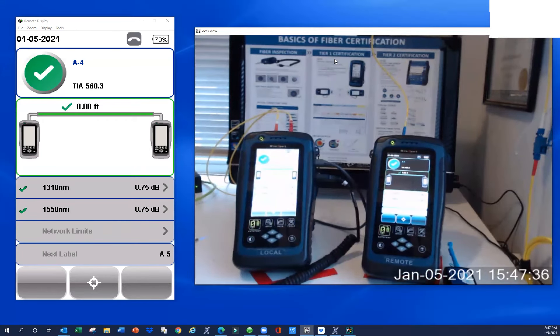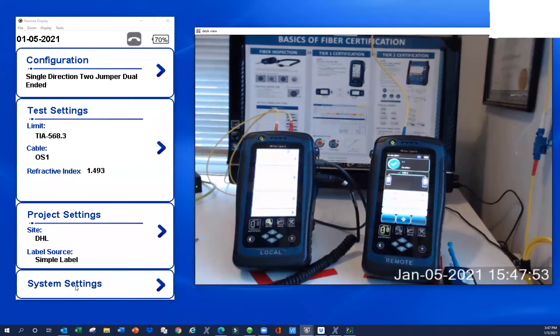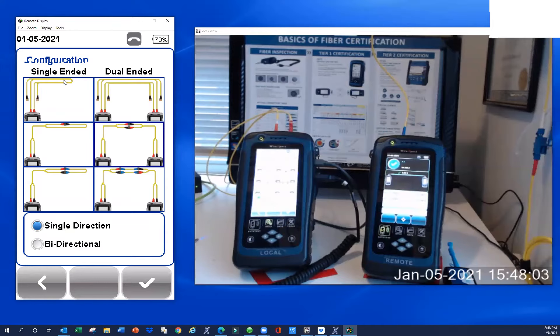So let's talk about the configuration for a two-jumper set reference. This cable here is connected to my desktop so I can display the local unit on screen to make it easier to see. I can actually drive this screen from my keyboard mouse. So I'm going to click on configuration. Quick note — these are what are called loopback configurations. If you're concerned that one of your test reference cords might be bad, you can use that loopback to test the individual cords. But we're going to talk about that two-jumper set reference today. Here's one jumper, two jumper.